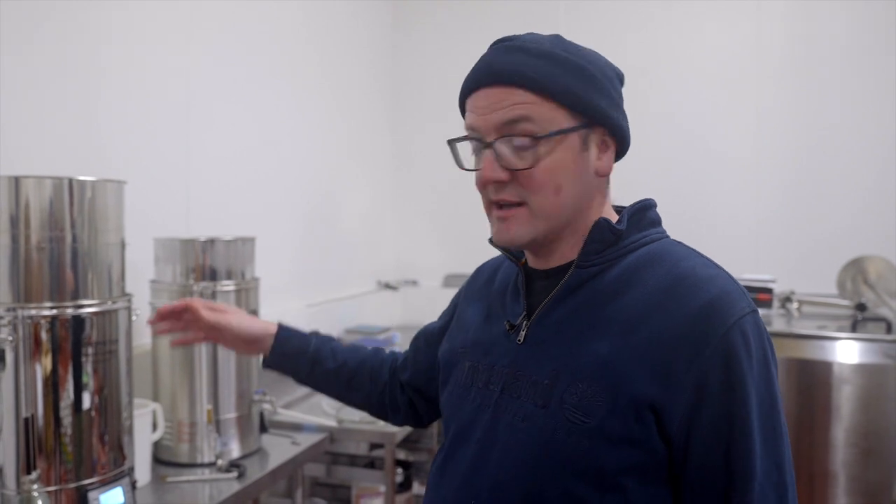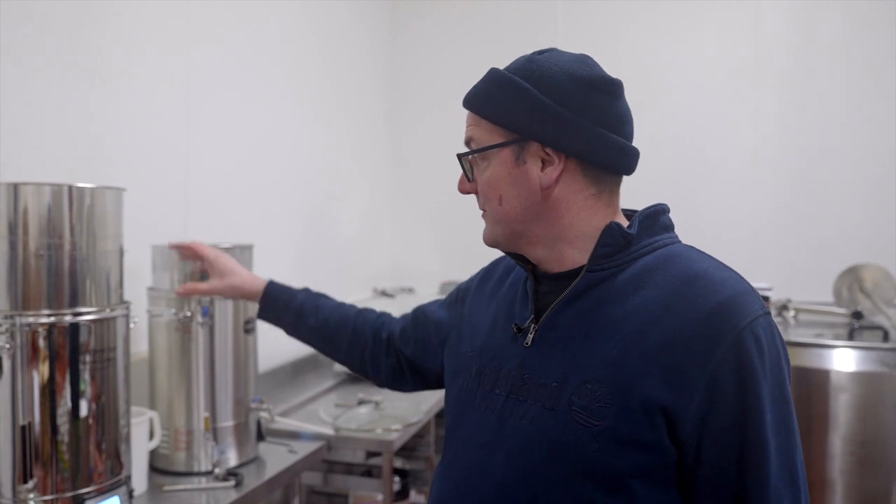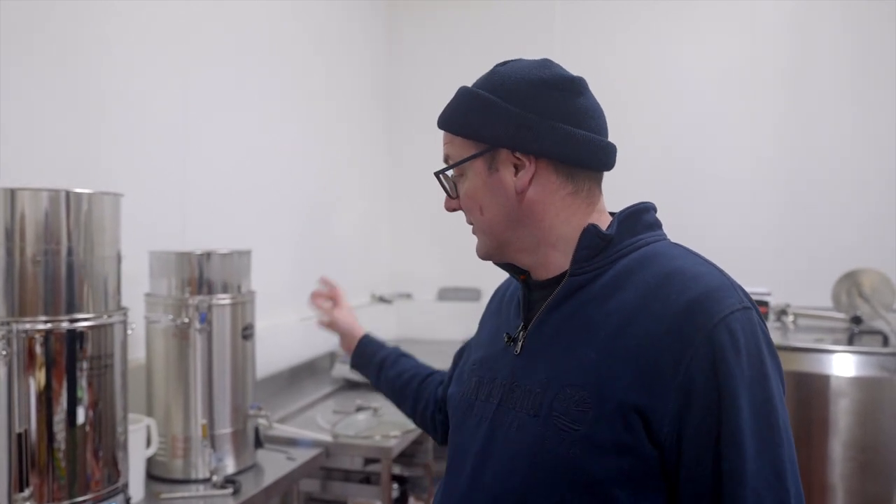I've staggered the mash-in time a few minutes apart to allow me to finish sparging with the stout before we start the APA. A brew day can take anything from four to six or eight hours, depending on what you're doing, what style of beer, and how particular you want to be with step mashes. But enjoy the brew day — you're on your Christmas holidays, you're making beer you're going to enjoy at the start of the year. Don't get too caught up on how long you're there. You want to mash for 60 minutes with these recipes; if you go a few minutes over, it's not the end of the world.